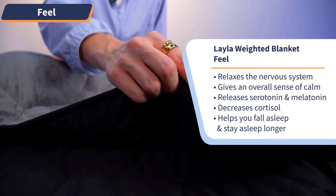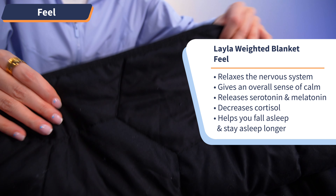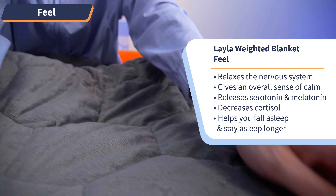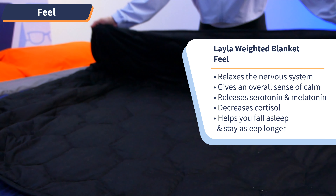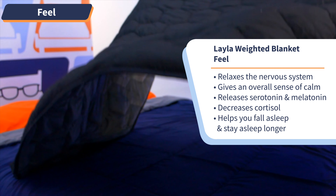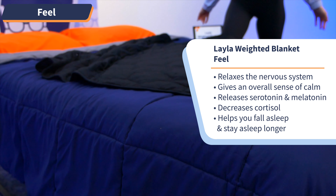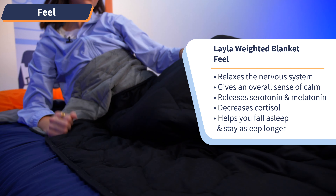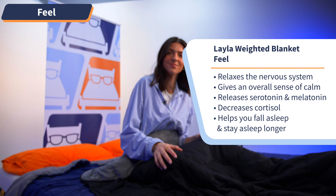That's due to the deep touch pressure I was talking about earlier. The science behind this is: when you apply firm but gentle pressure to your entire body, it relaxes the nervous system, giving you an overall sense of calm by releasing serotonin and melatonin into your body and decreasing your levels of cortisol, which is our stress hormone. Plus, studies show that weighted blankets help users fall asleep and stay asleep longer.